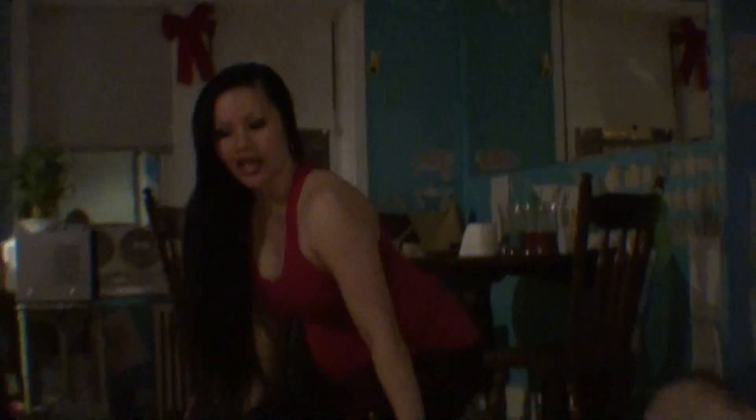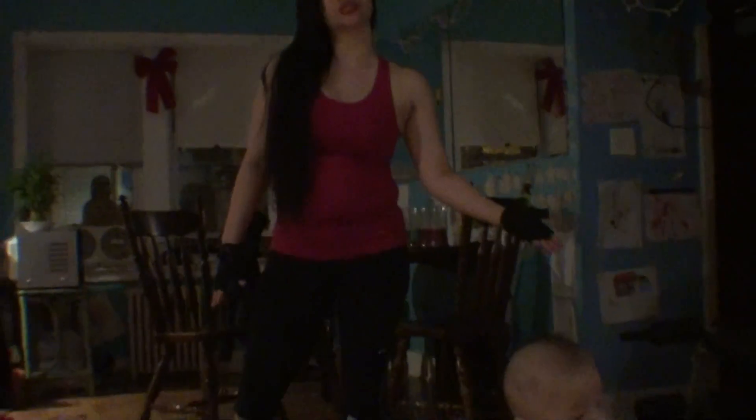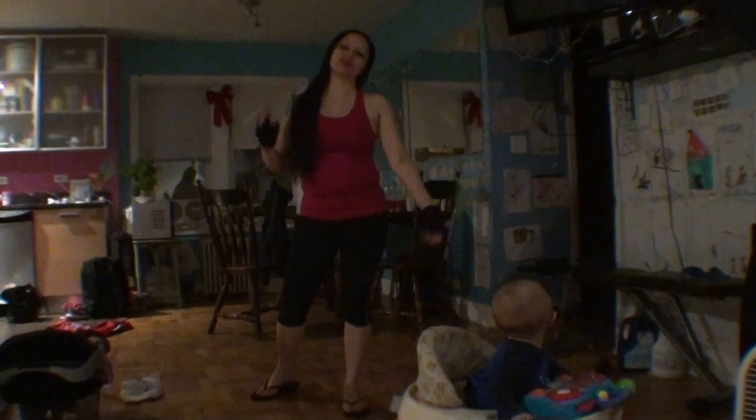I'm upgrading from 20 pounds each to 25 pounds each. I would usually use them for bicep curls, bench press mode with dumbbells, and squats as well. Now I'm upgrading to 25 pounds each, so that's equal to 50 pounds total. Before I used to use 40 pounds total, now this is 50 pounds.